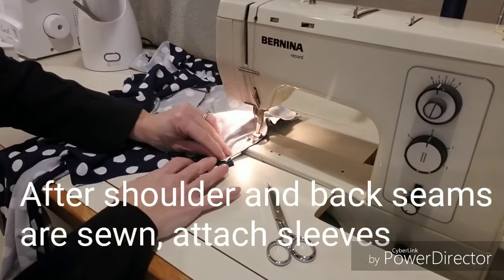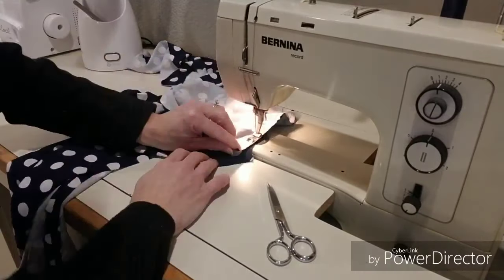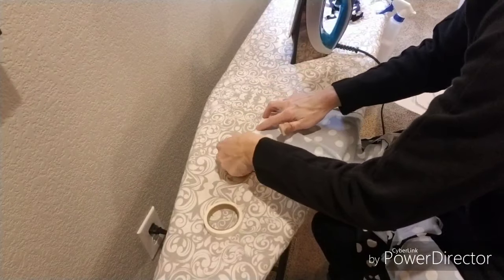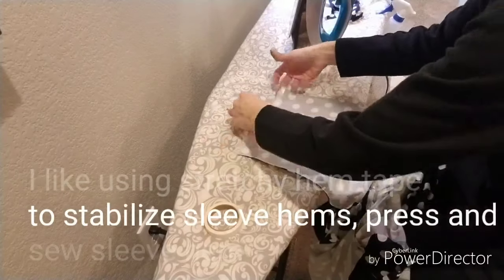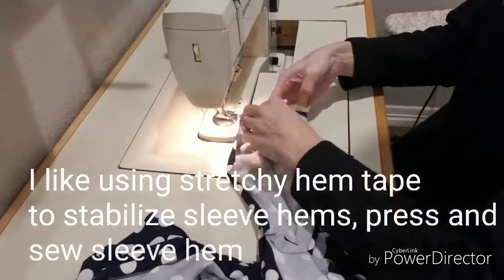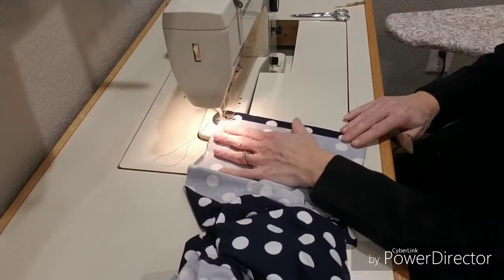After sewing the shoulder and back seams together, it's time to insert your sleeve. The wiggle dress has you insert your sleeves in the flat. After sewing them together, I like to use my soft and stretchy hem tape to stabilize the sleeve hems.